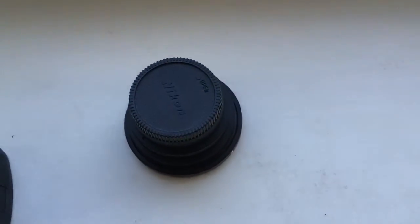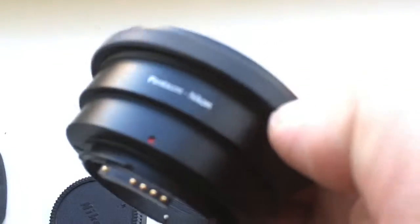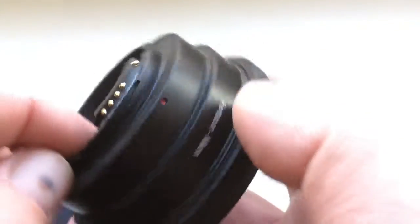Hello Miklash, this video is about your adapter with programmable chip. This is your adapter — Pentacon 6 to Nikon — with programmable chip.